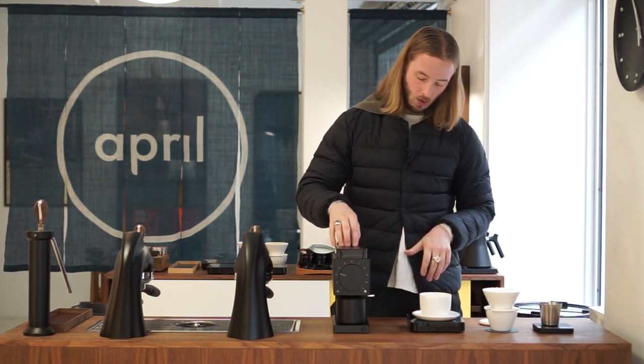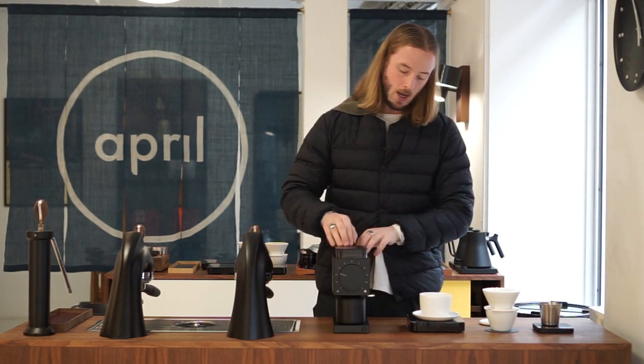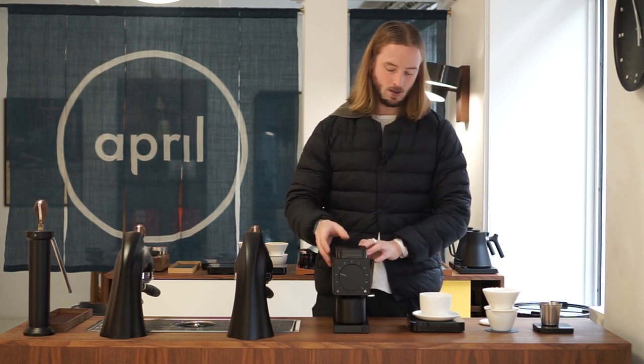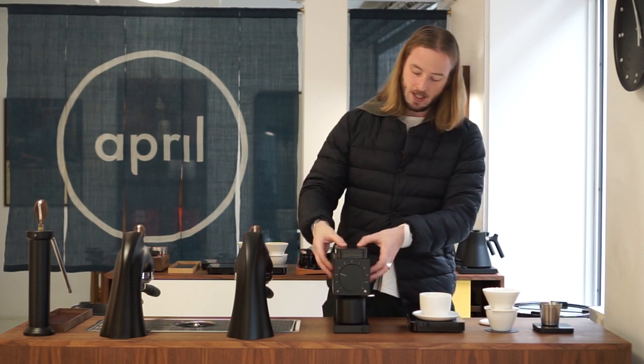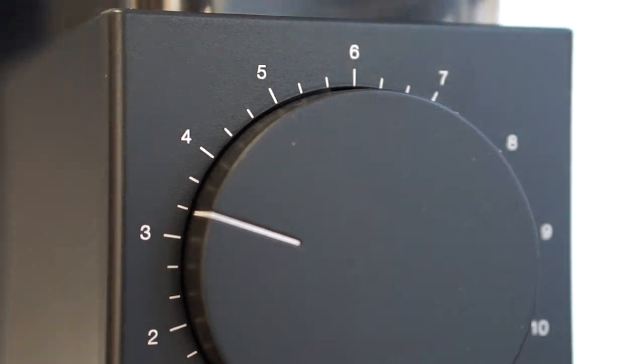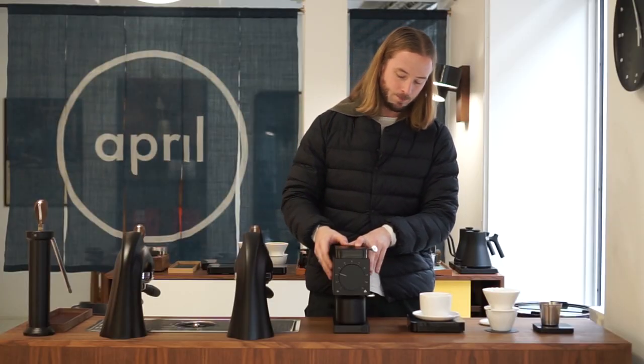What we want to do in this video is showcase how we are using this grinder when brewing with the April Brewing Kit. If you want a more in-depth view — our thoughts on the positives and the negatives — please sign up for our Patreon. That's where you'll see all the nitty-gritty details. But we are going to walk you through some of the features as well, since it is a brand new grinder.